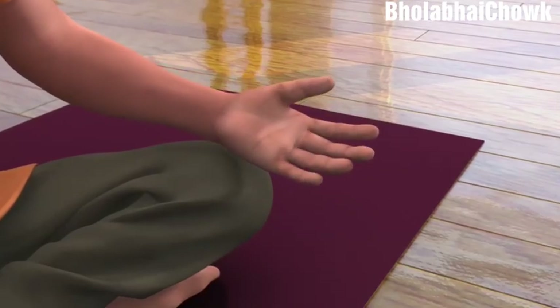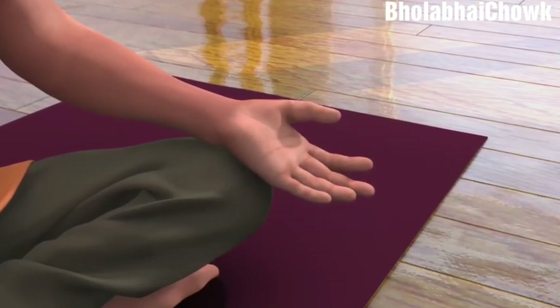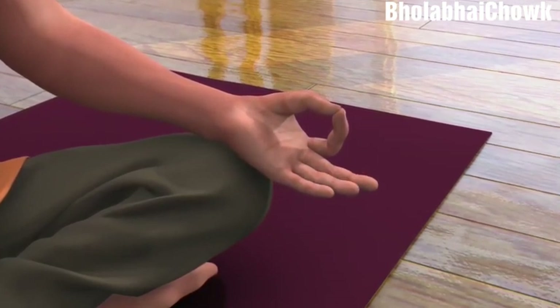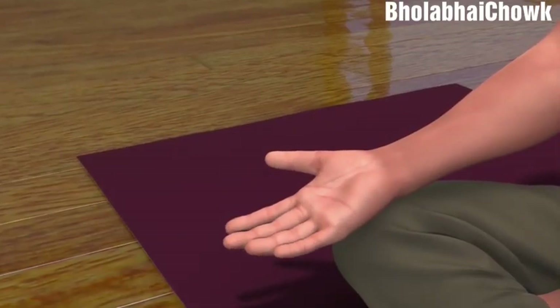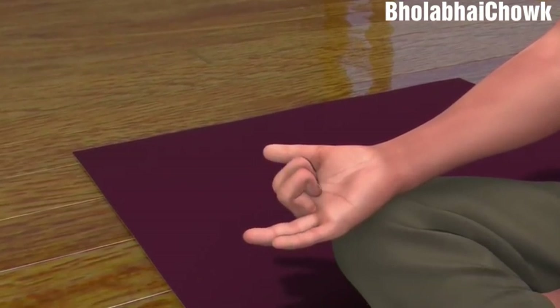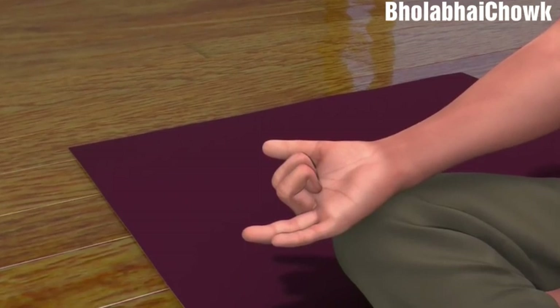Now, to bring your left palm into Dhyana Mudra, touch your thumb and index finger to make a circular shape and keep your middle, ring, and little finger open. Now, to bring your right hand in the Nasagra Mudra, fold and close the middle and index finger, and keep the thumb, ring, and little finger open.